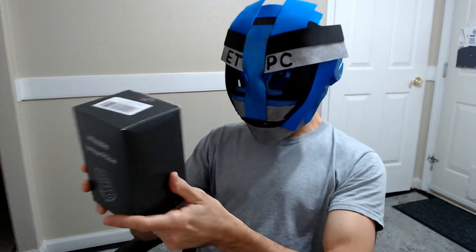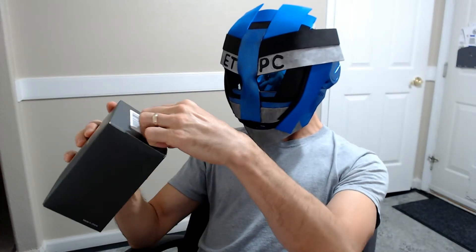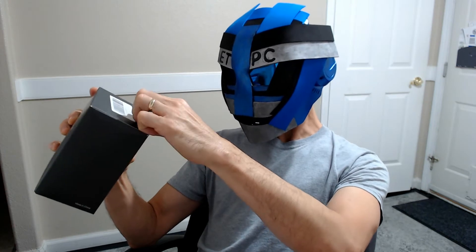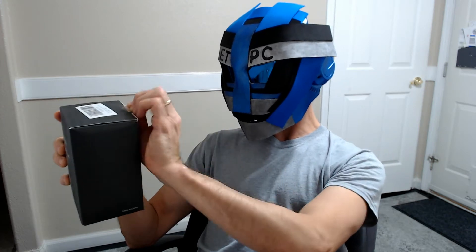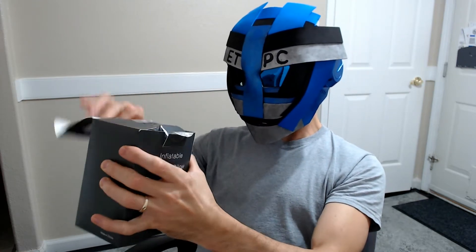Hey guys, we're doing a review on an inflatable lumbar pillow. So let's check it out. First, I want to thank Elegear for sending this out to me for free. And if you guys want to check out this product, I'll leave a link in the description below. I am an Amazon associate, so I do get kickbacks for that. So if you want to support the channel, that's a good way to do it.